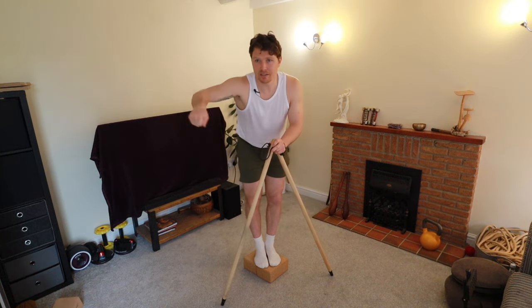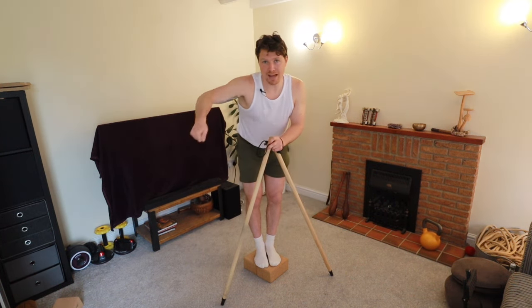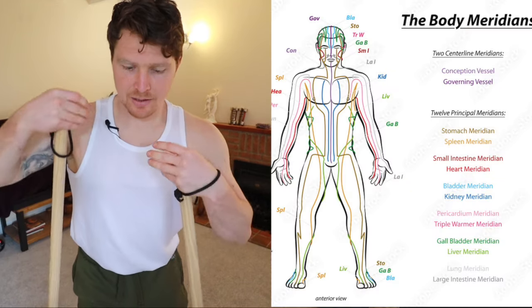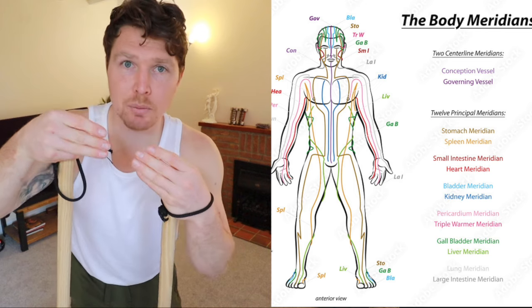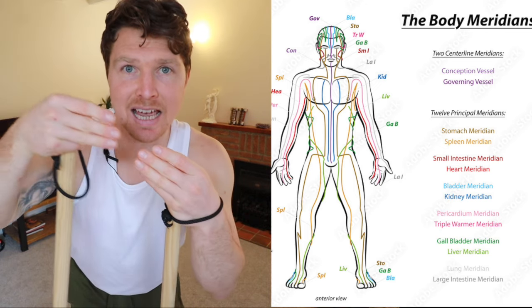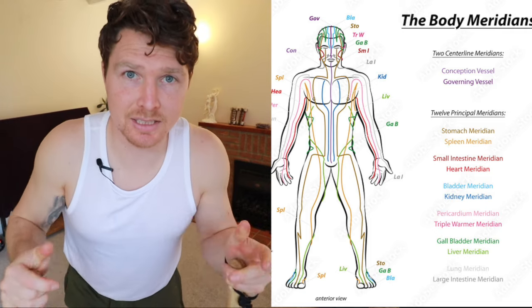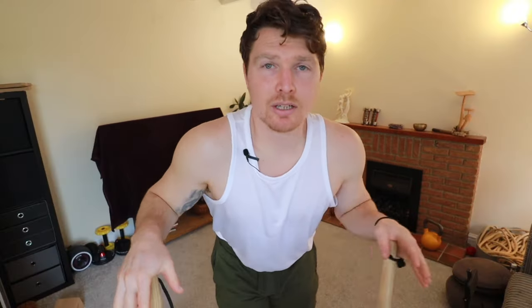When you iron, you don't iron the bits that are already flat — you iron where the wrinkles are. So we hang out where the tremors are; that's where we iron. Another way to look at it — through the Eastern lens of the meridian system — is that energy, the chi, is flowing, and the vibration is that energy butting against a block over and over, boring a hole through it. You could also look at it as muscle getting stronger, fascia rewiring. There are many ways to think about it.